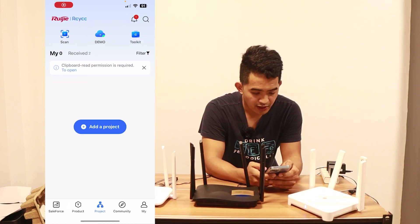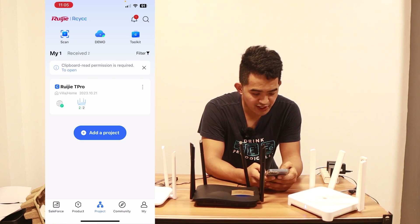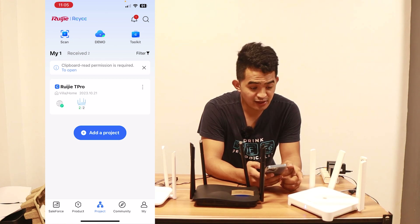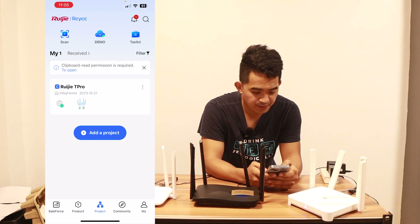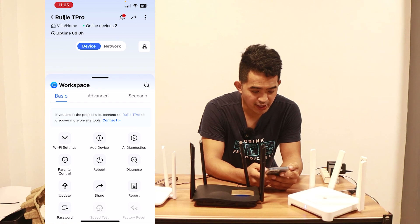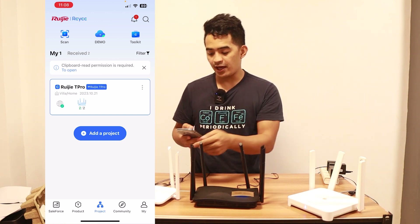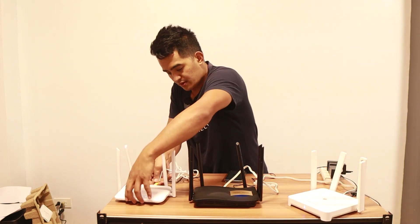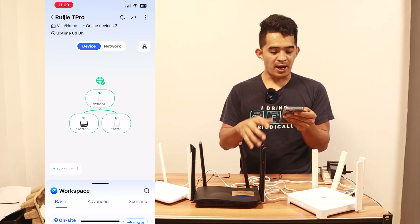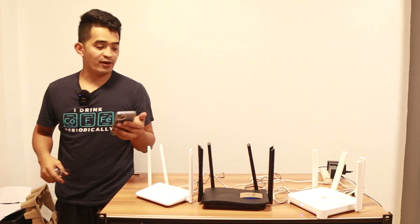Let me jump into the cloud management app to see more. I'll refresh and log in. You can see that the cloud app is synchronized with what I already set up in the other app. The wireless pairing wasn't connecting, so I connected them via cable instead — and as you can see, the topology mapping is now shown here via cable. Let's jump to my computer to see more since visibility is a bit limited on the phone.